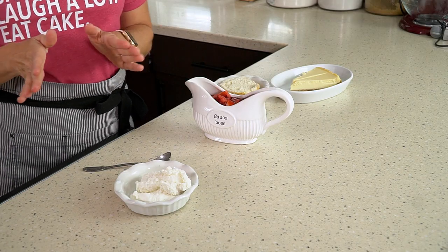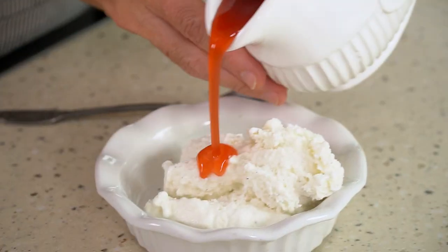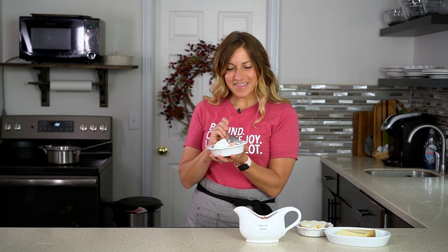You can set this aside to cool slightly however you want to use it. Our favorite way to serve the sauce is over ice cream. I hope your family enjoys this sauce for all of your summer picnics and family gatherings. Thanks for watching — be sure to check back soon for a new video.